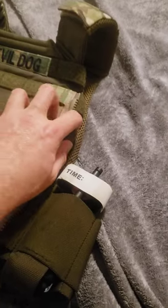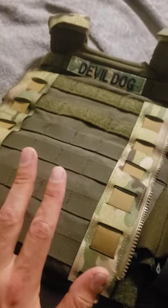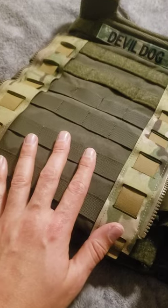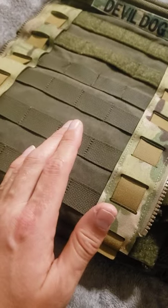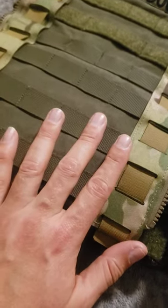Instead of running everything in through the bag and out the top, they have it on the sides now, which is cool. But for me, it's not personally something I need. Compared to other options out there like Agilite's K19, I think this is kind of like a poor man's K19. It's extremely lightweight and can handle a lot, but it all depends on your mission.